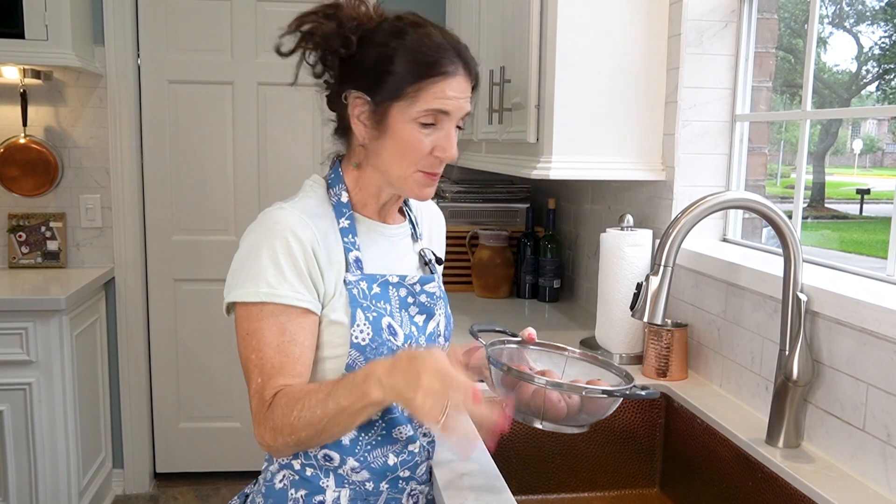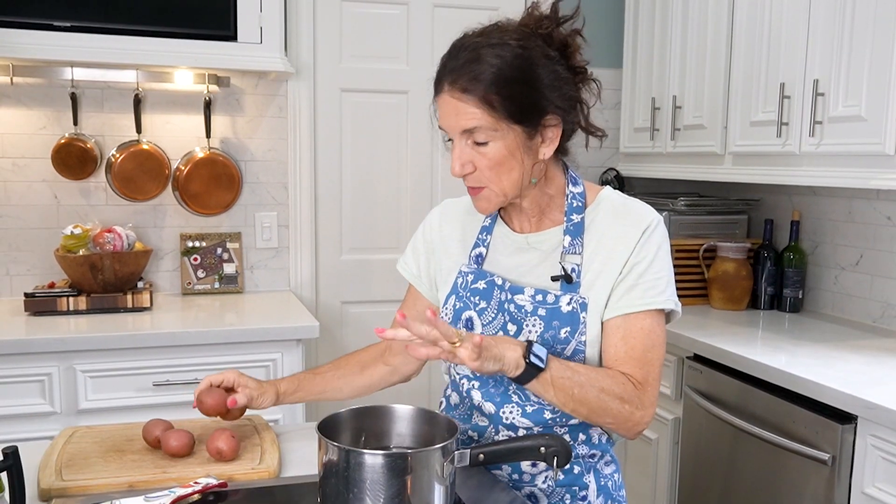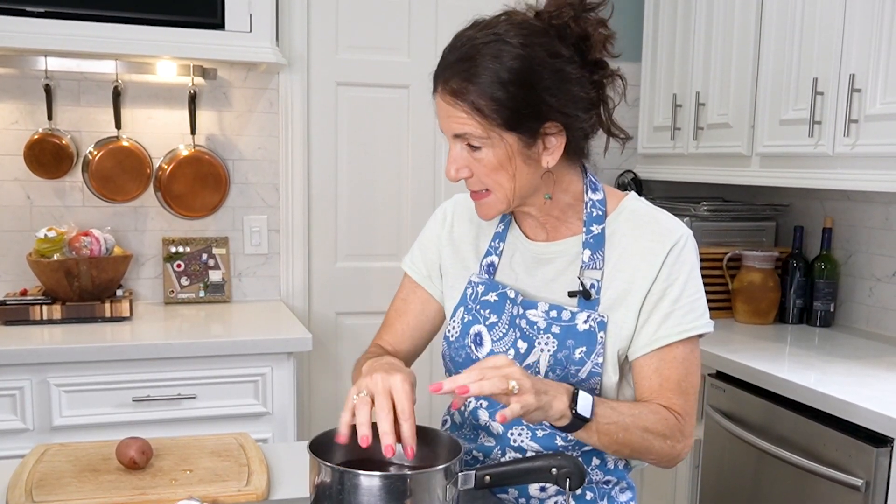We're going to begin by washing your potatoes really well — keep the skin on, we're going to peel them later. Fill a pot with cold water and place all your potatoes in there. Crank the temperature up to high, get the water to boil, then lower it and simmer, covered, for 20 minutes.